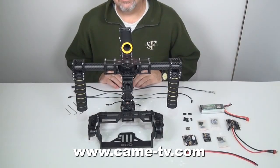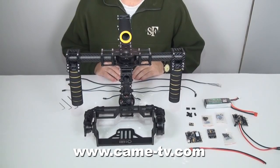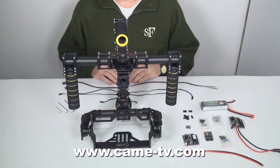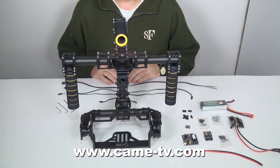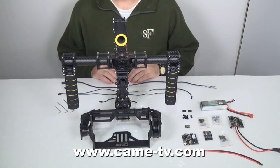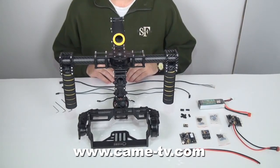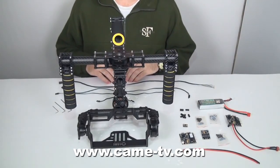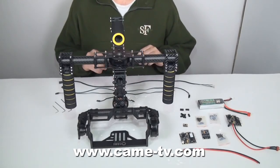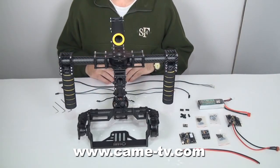We are here today to complete assembling the 3-axis gimbal from Came TV. You can access more information and how to purchase this at www.came-tv.com. This video will deal with how to connect the control panel, control board, and all the wiring that goes throughout the gimbal. So this is what we will focus on today.